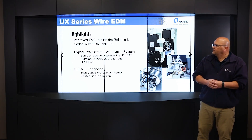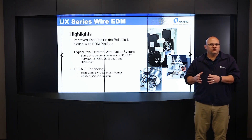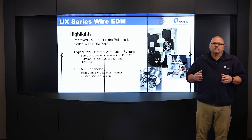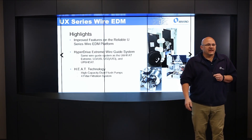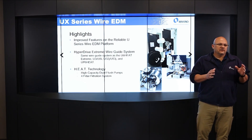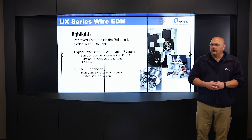In addition, in the past we had a U-3, U-6, U-3 Heat, and U-6 Heat. The standard U-3 did not have the heat technology. For the UX product line, heat technology is standard on the machine — there's no UX Heat variant. The UX already has heat on it.